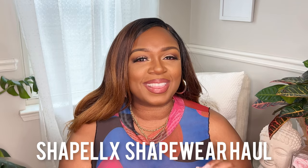Welcome and welcome back to my channel. My name is Shonda and today we are going to get right into it with a Shape LX shapewear haul. Thank you so much to Shape LX for sponsoring today's video. Shape LX just came out with some new items that I couldn't wait to try and of course I had to share it with you guys. So if you're interested in seeing what I picked up, make sure you keep on watching.